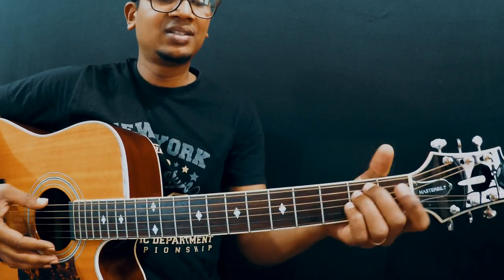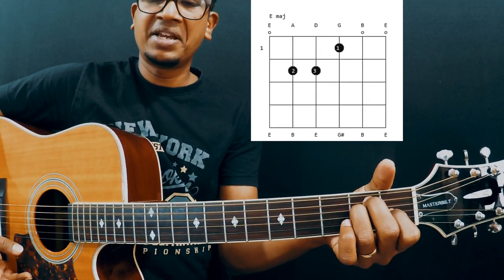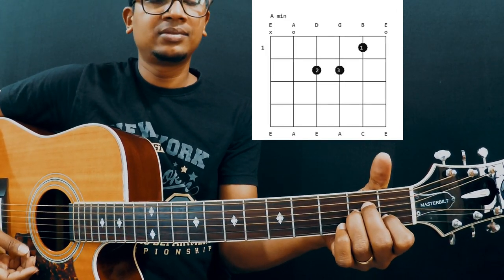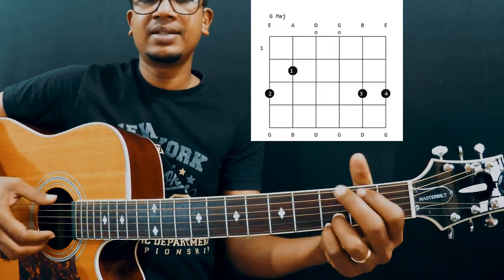Alright guys, so far we have learnt E minor, E major, A major, A minor, D minor. Now we are going to play G major.